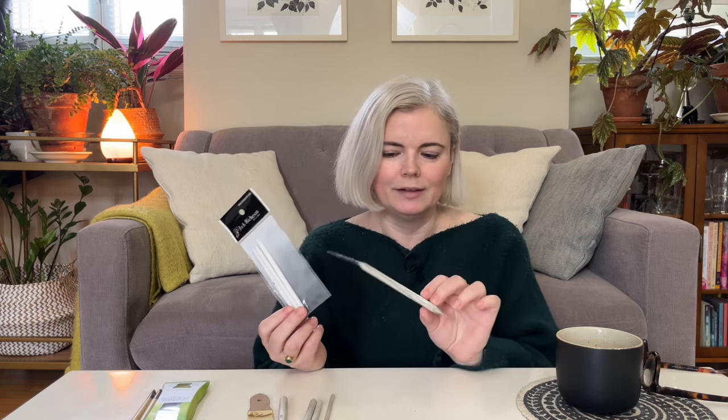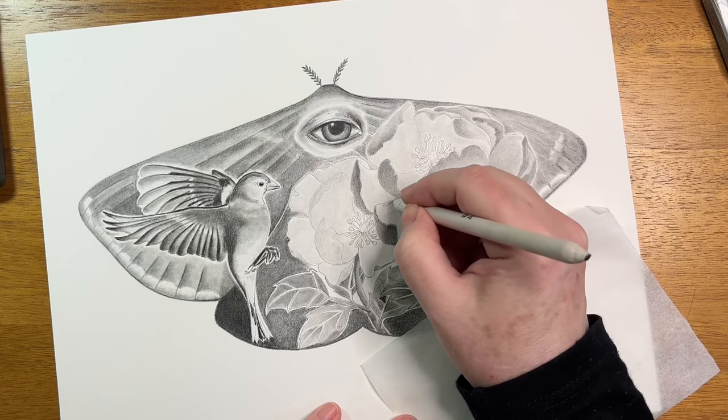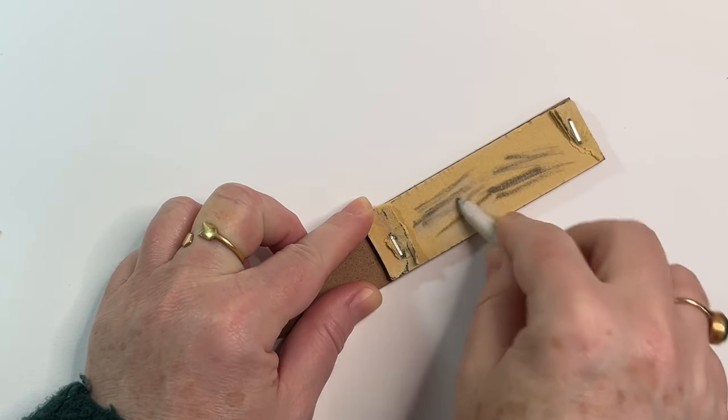Another supply I've been using quite a bit lately in my graphite drawings are blending stumps. They come in different sizes and there are a lot of different brands selling them — you can buy them in packs. There are sizes from fairly large to really thin, which allows you to blend different areas in your drawing. Some blending stump sets also come with a little sanding paper, which is how you can clean the tips and bring them back to their original cleanliness so you don't smudge your drawing.